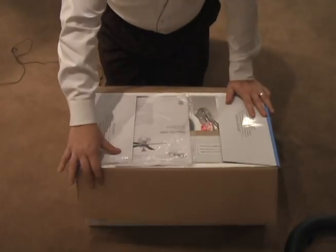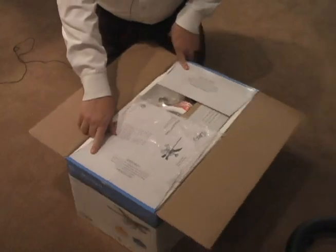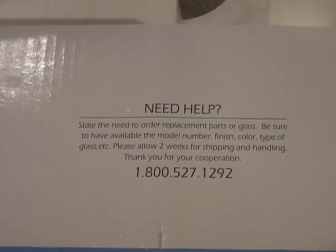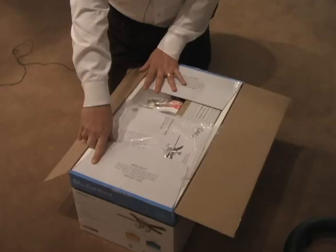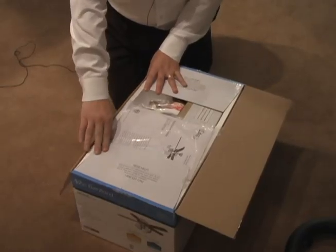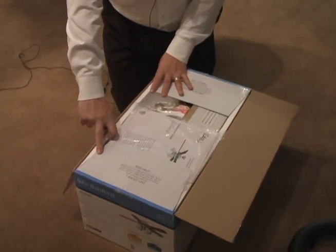Opening the box, you'll find a number of pieces that you need to be aware of. One is the 1-800-HELP-LINE. If you ever have a problem, you're welcome to call us. We'll be happy to assist you in any way of trying to get your product put together and making sure all the parts are there and it goes together as smoothly as it should.